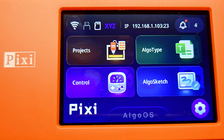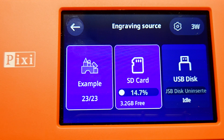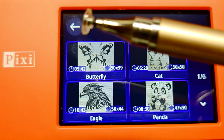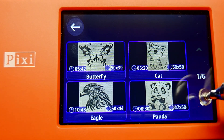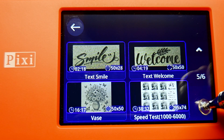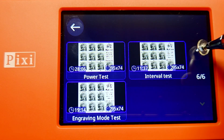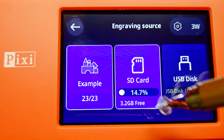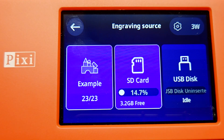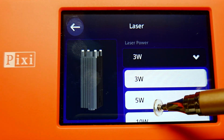Before I start with some engraving I will look into this machine's software. Here we have this touchscreen, and here we have the projects — the Pixi laser already comes with some examples for engraving. I can also use this pen which comes with the machine. Here we have the SD card and also the USB disk. Here we have the settings for the laser — we have 3 watts, 5 watts, and of course 10 watts.